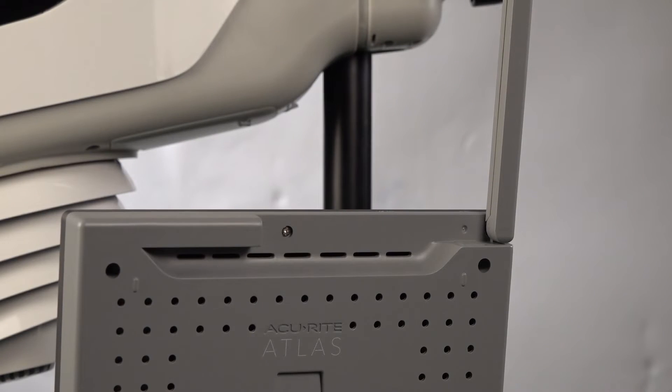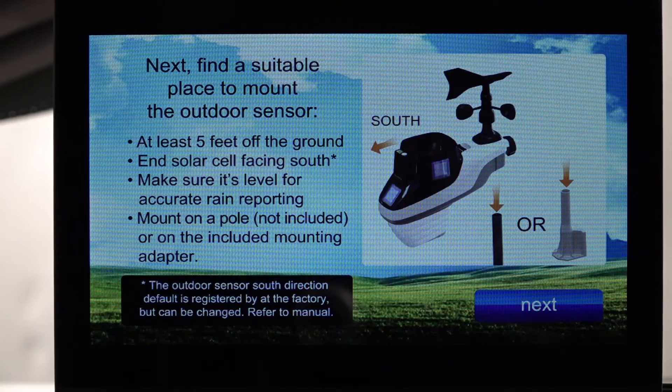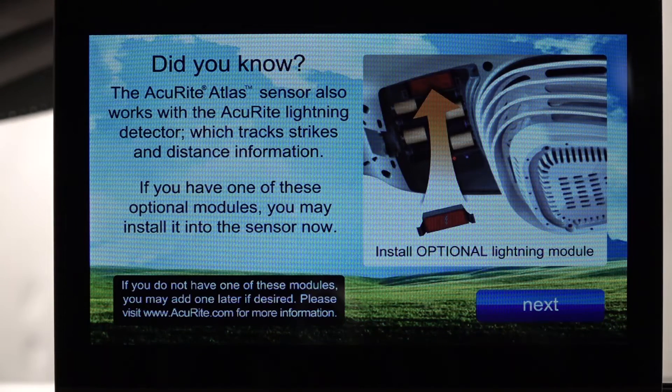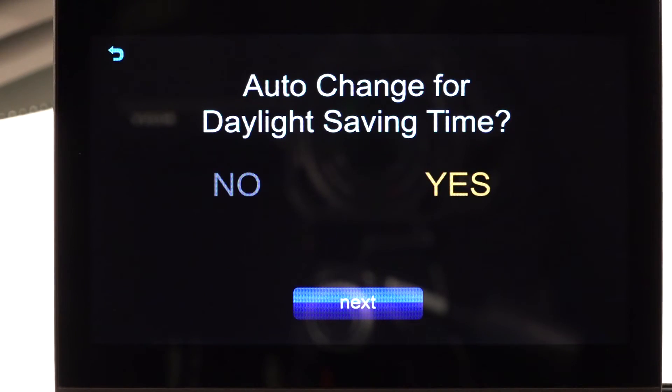There's no battery on the display — it runs off an AC adapter. The setup process walks you through everything: install the AA batteries into the Accurite Atlas, place the dark side facing south, tighten the mounting knob securely to prevent rotation during storms, and carefully open the rain gauge bucket and remove the styrofoam stabilizer. Then pop in the lightning indicator, which is really cool and can be set to alert you when lightning is in the area.